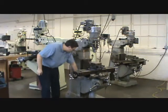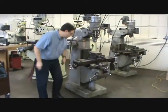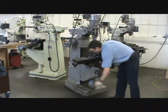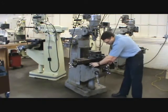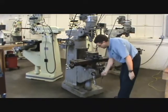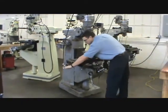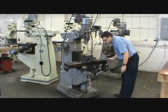Coming out from the column you have the knee, which sticks out from the column and goes up and down when you crank this handle. On top of the knee we have the saddle, and the saddle can go in and out for our cross feed. On top of the saddle we have our table. We turn these two hand wheels and it goes back and forth for our longitudinal feed, or our X axis.